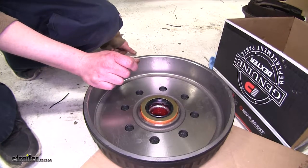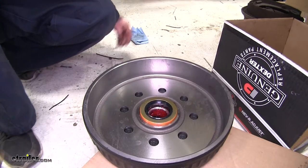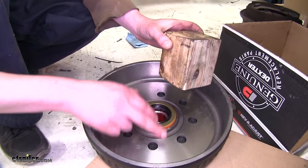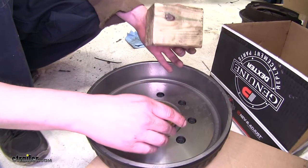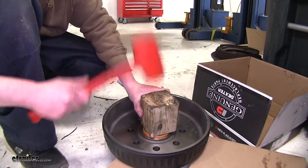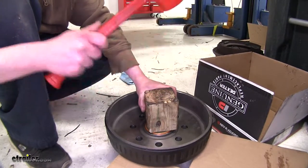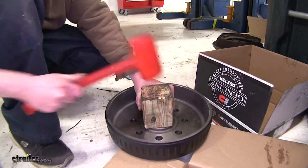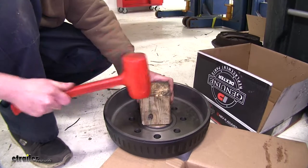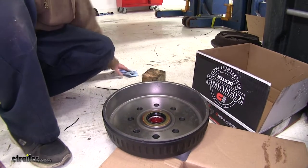Drive the seal in using a seal driver, or if you don't have one, a block of wood works well. Make sure your block of wood is longer than your seal so you can't push it in too far, as it'll bottom out against the hub. Just tap it into place, making sure you're driving it in evenly. Once it's all the way down, you'll hear a noticeable difference in the sound of your hammer taps, and then it'll be flush with our hub and it's ready to go on.